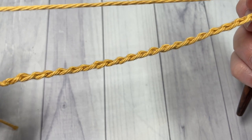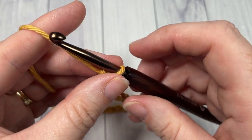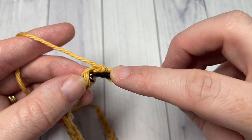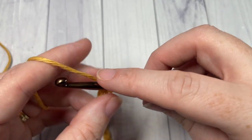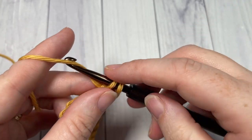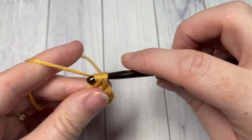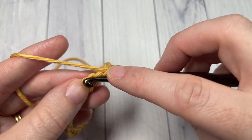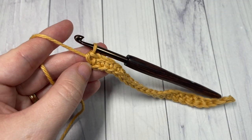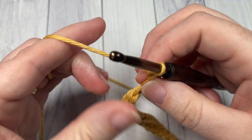Once you have your foundation chain worked, we're going to begin row one by working a single crochet into the second chain from your hook and then into each stitch all the way across. At the end of row one, chain one and turn your work.